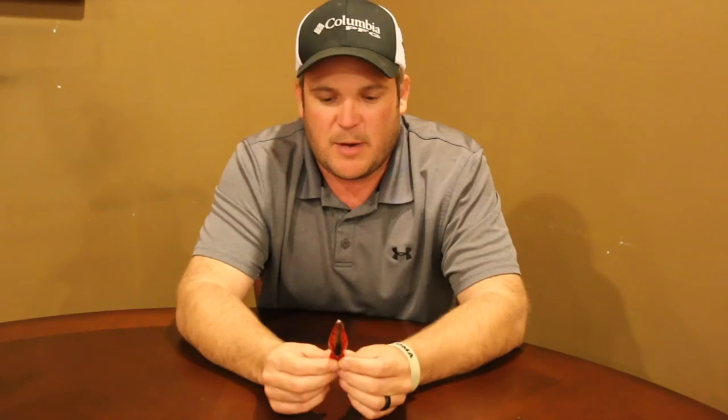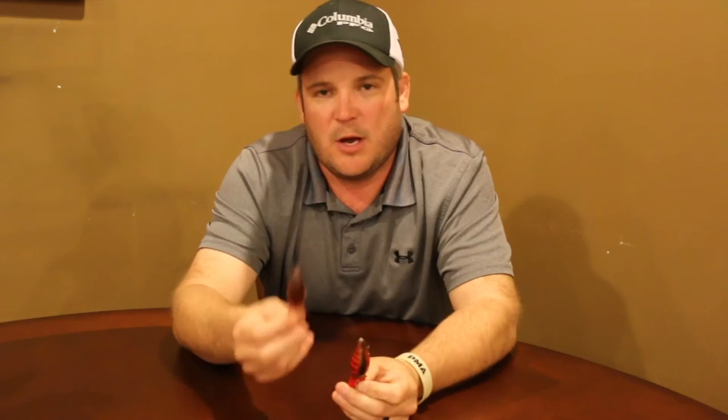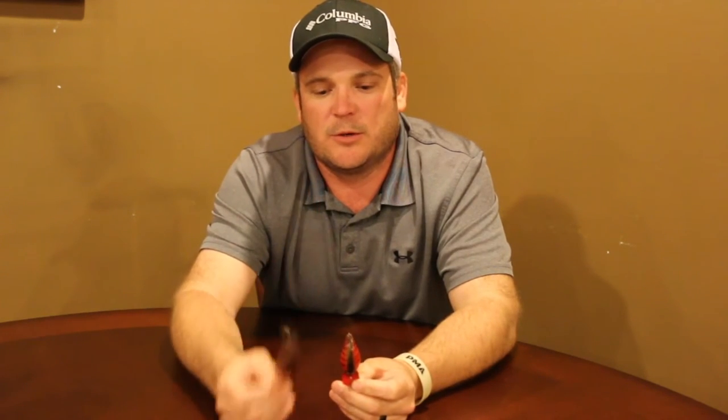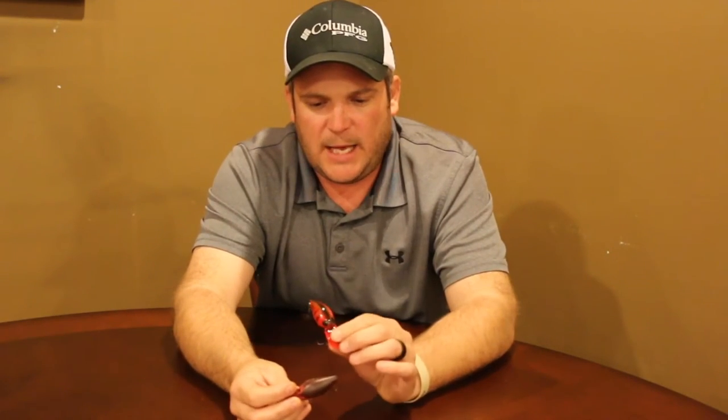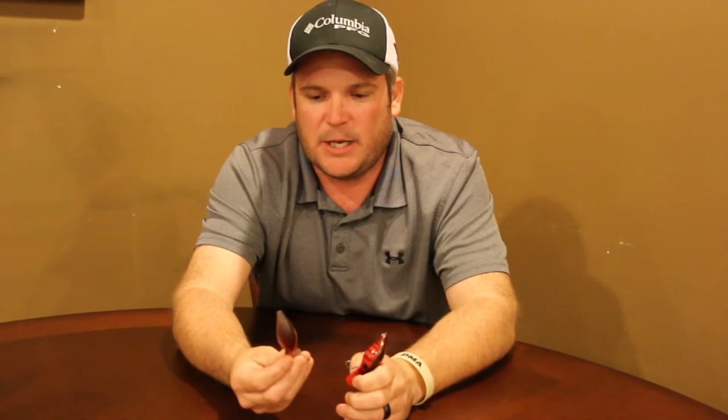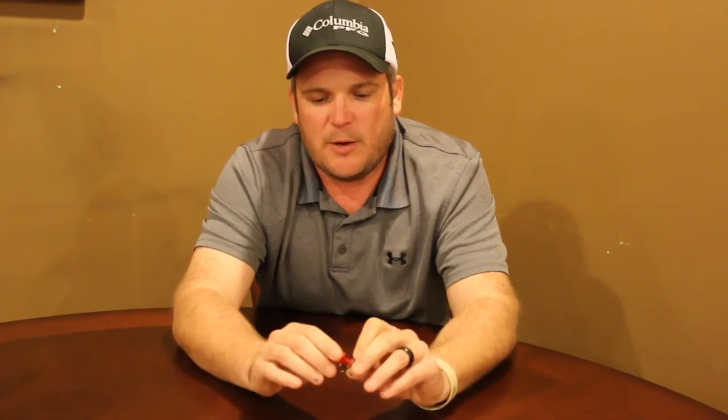There are two styles of wiggle warts when you hear people talking about them. There's what's called the pre-Rapala wiggle wart, and then the new wiggle warts. If you go to Walmart, this is the wiggle wart you're going to get. In the late 90s, Storm was bought by Rapala and they changed it up a little bit. When Storm made them, they were a lot more irregular.